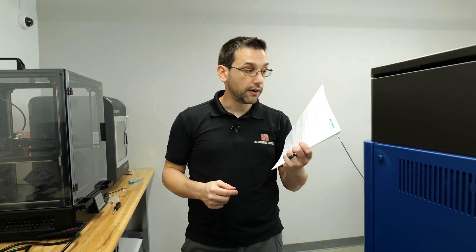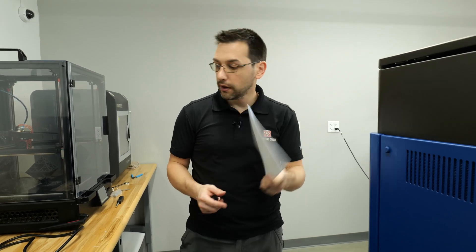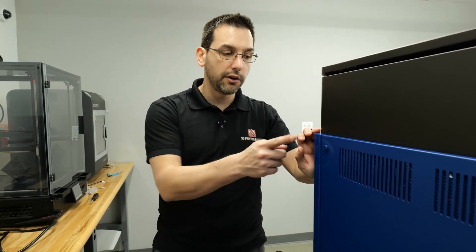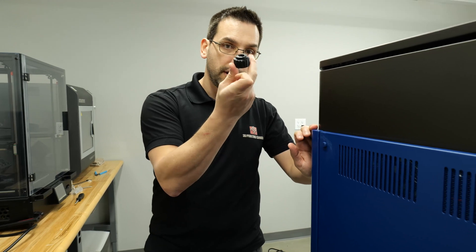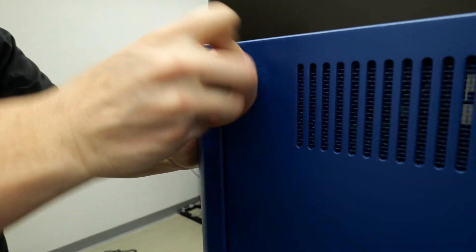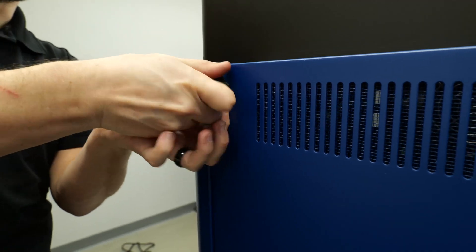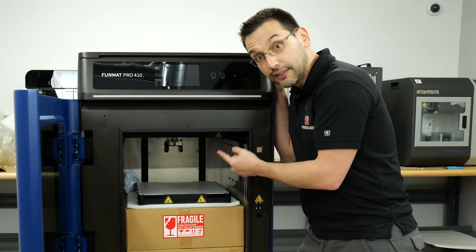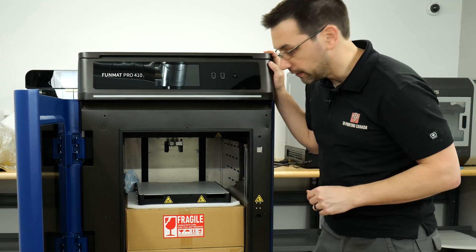On the packaging there was what they call the Quick Start Guide, and the first step is we need to get the stuff out from inside the printer — we're gonna do that from the back. There's a little 3D printed tool that fits right on these nuts and we'll be able to unscrew them and take this entire back panel off.